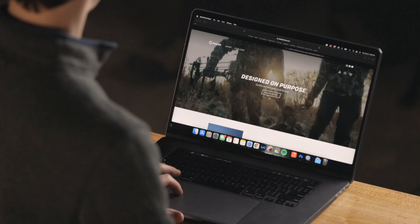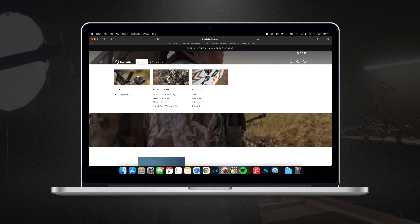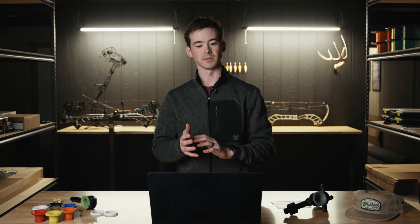First things first, head to dialarchery.com and find the Arxos series sight in the menu. From here it's going to pull up our 3D visualizer. This can be done on either your desktop computer, laptop, mobile phone, iPad, iPhone — any of that stuff, this is possible.